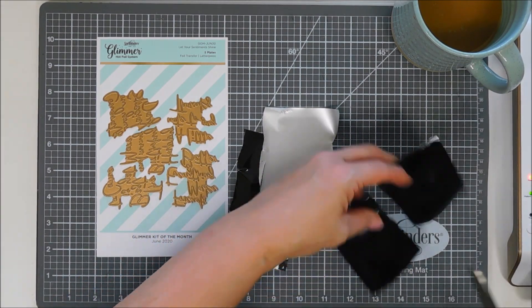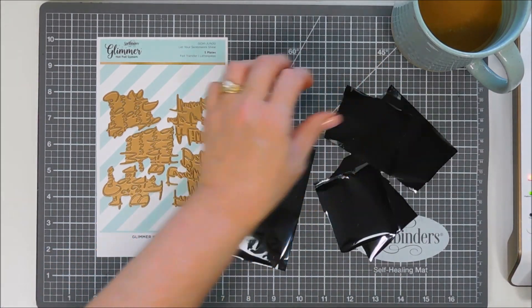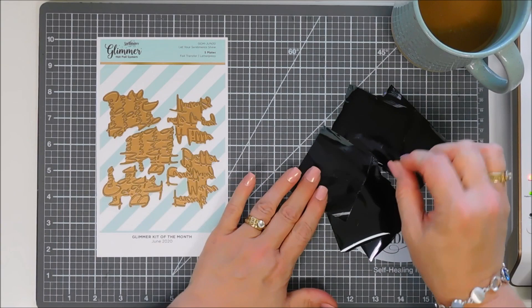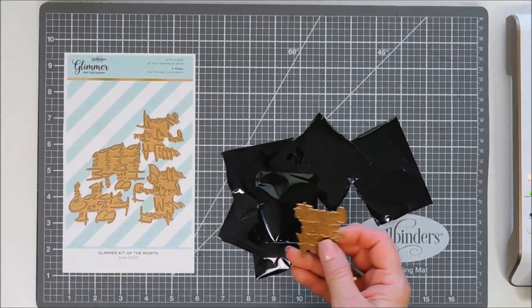It kind of reminded me of like patent leather, which is really nice. I'm just trimming down some strips, and I'm not going to use all of my sentiments for my projects today, but I did want to foil all of them to show you how pretty the fonts are.